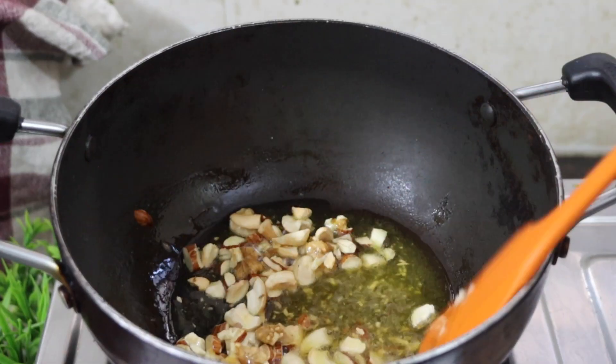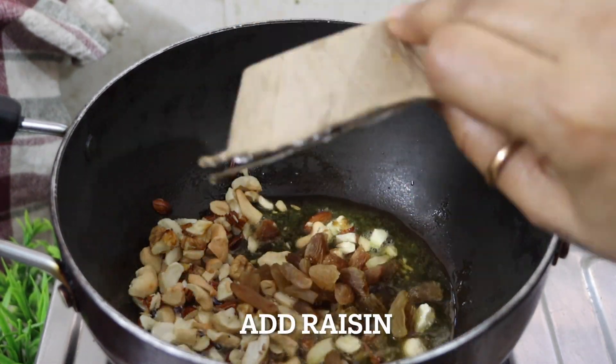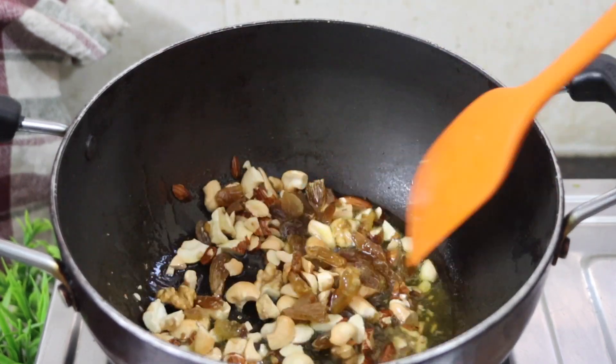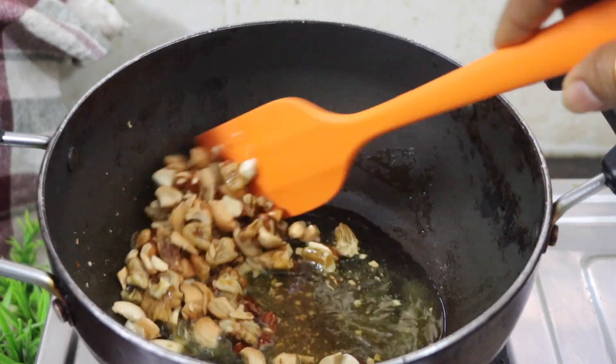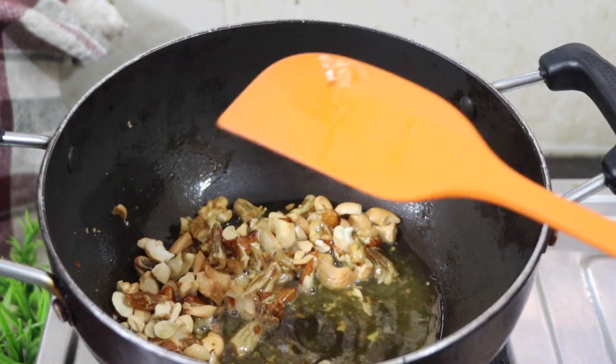Now I'm going to cook it on my own! I'm going to cook this day. I'll cook it for my own, I'll cook it for a while. It's delicious.